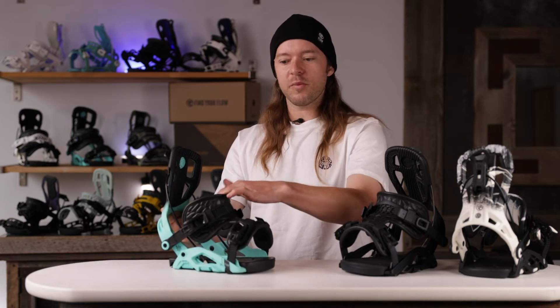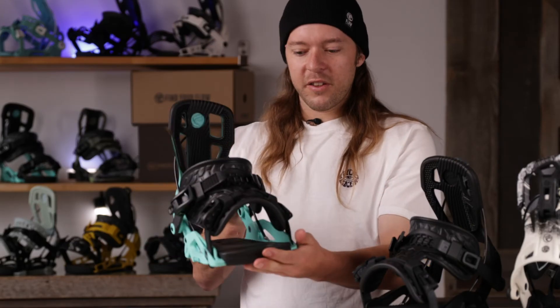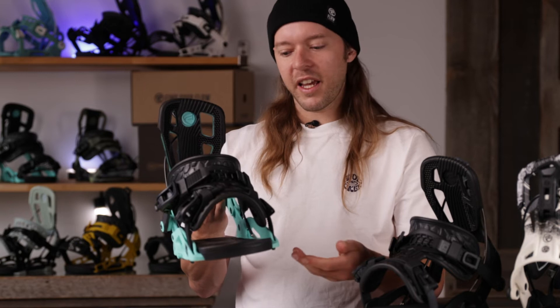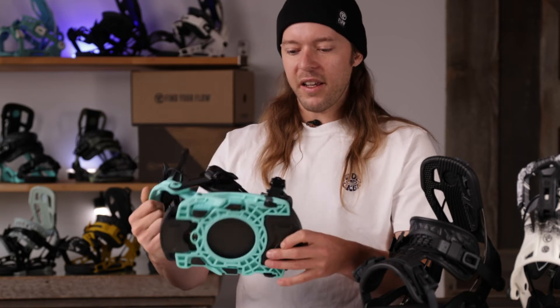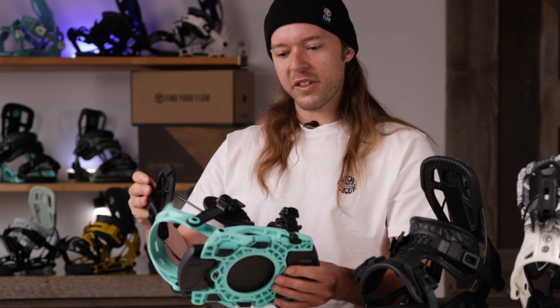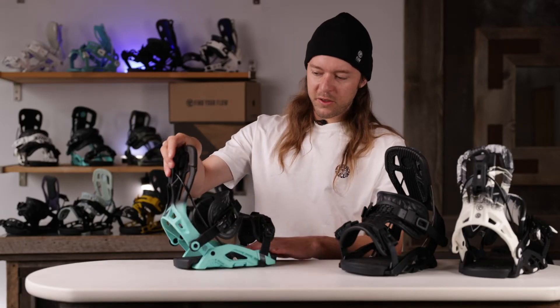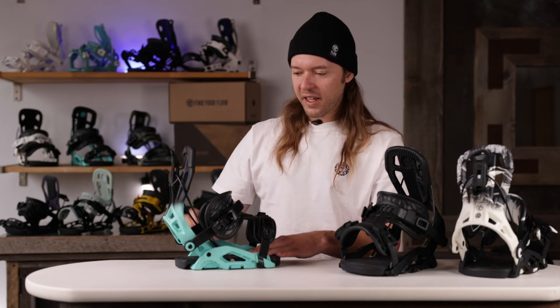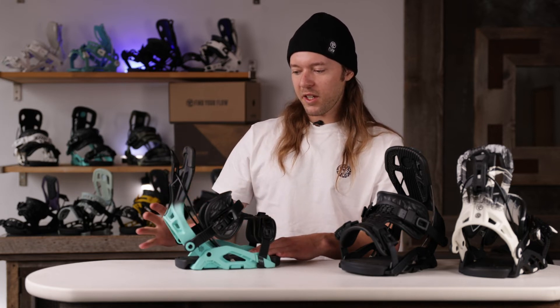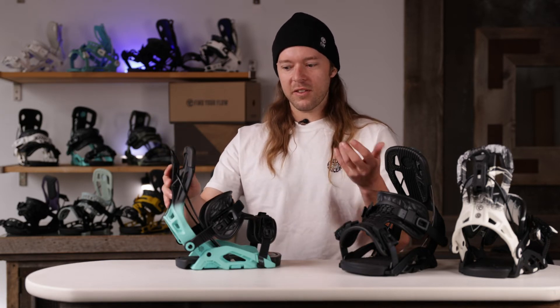You can still feel confident on your toe edge. Under your foot you've got a 2.5-degree EVA canted bed, and that is all sitting on top of a glass-filled molded nylon base tray. We also have a couple of customization options — you're able to slide your whole high back and cable assembly forward and back to provide a little more or less room in the binding to fine-tune your fit.